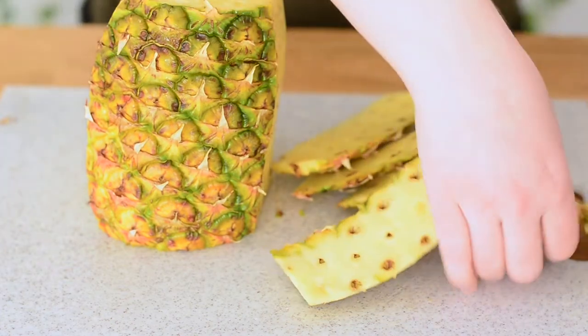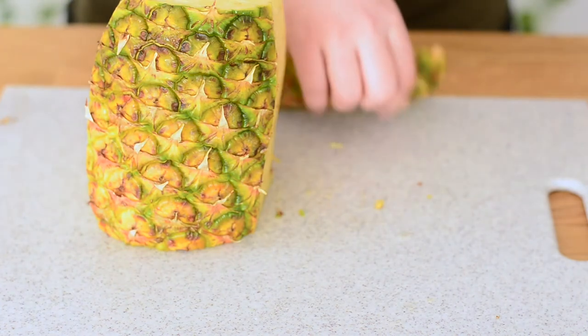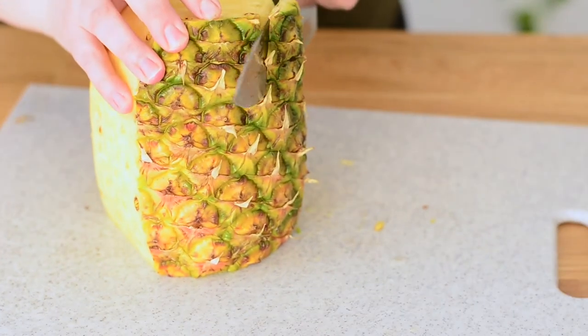We don't want to eat that skin. If you have a lot of skin on your board you can move that to the side, to your garbage or your compost bowl, and then just keep cutting down.